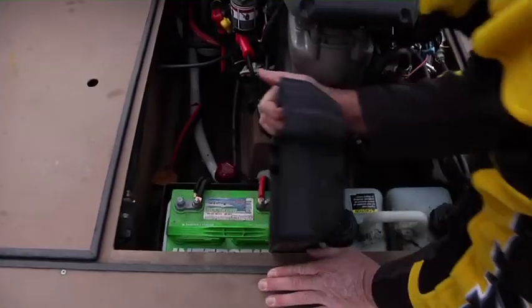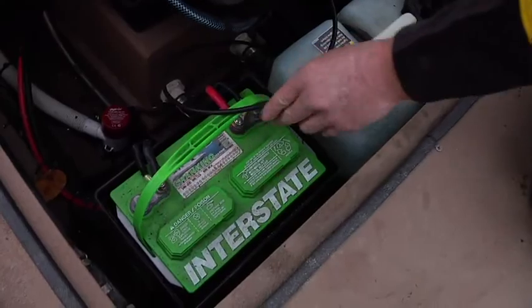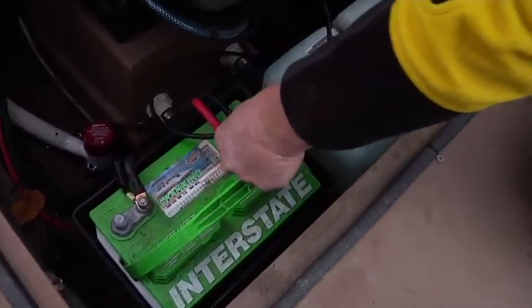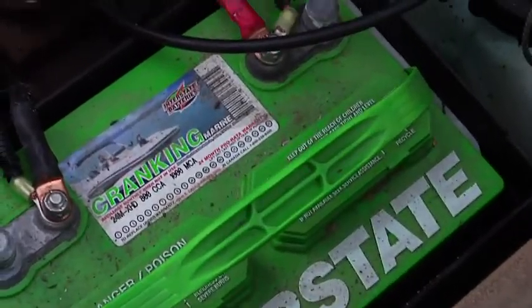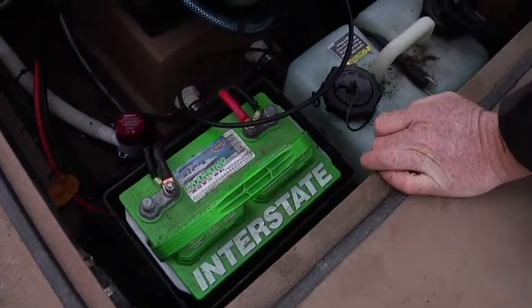The battery is a Group 24 high-quality battery. We use Interstate but you can use any brand as long as you're at least 750 cold cranking amps — this one is 800, because the direct injection engine requires a high cold cranking amp battery.